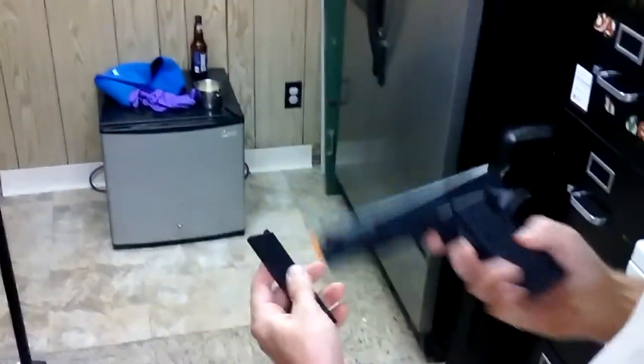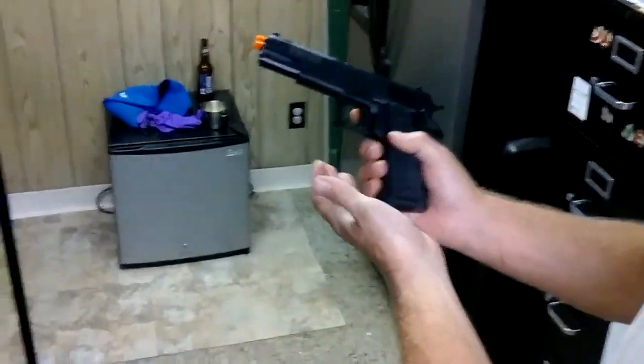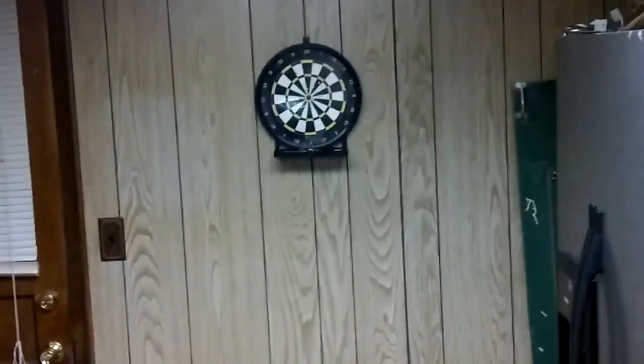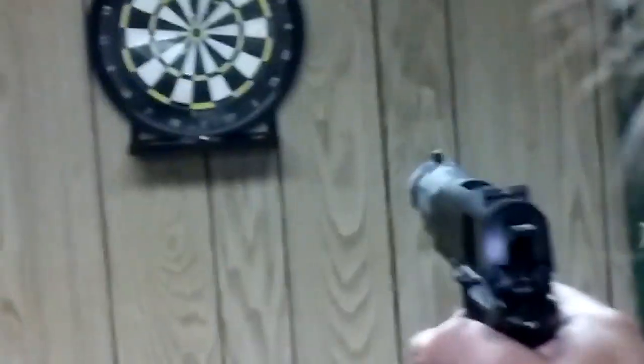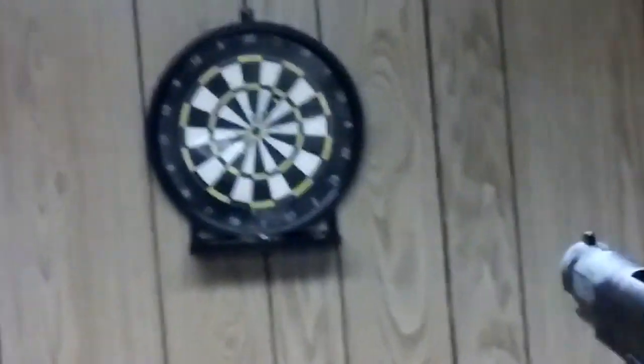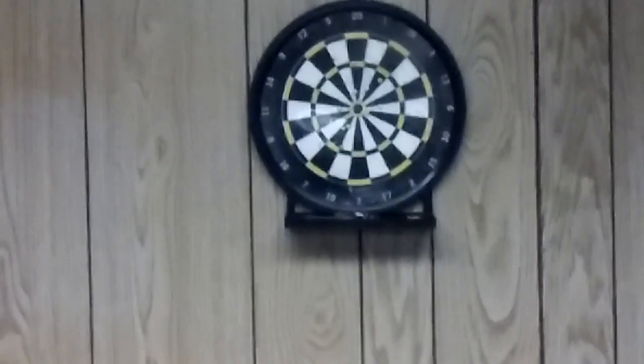So load it up, got that loaded up? We're going to make sure it's on safety. Put it in. You heard the spring go already, so who knows what's going to happen, right? Probably jam right away. Yeah, there we go — it always does. There was one. Nothing. Nothing. Nothing. Nothing. Nothing.